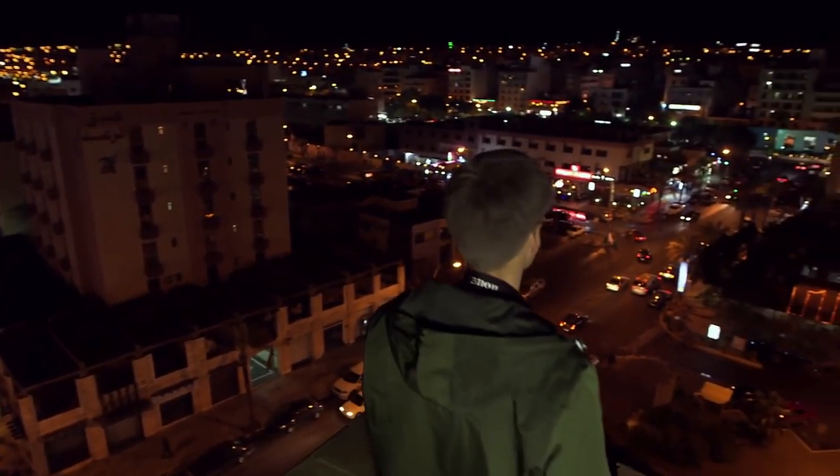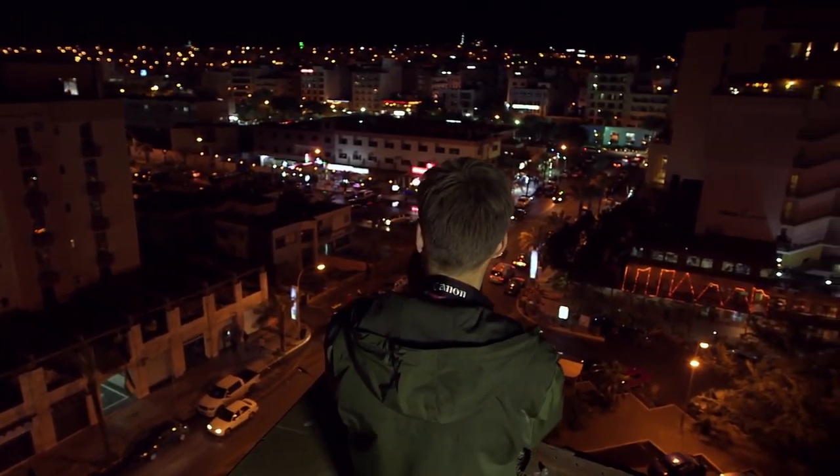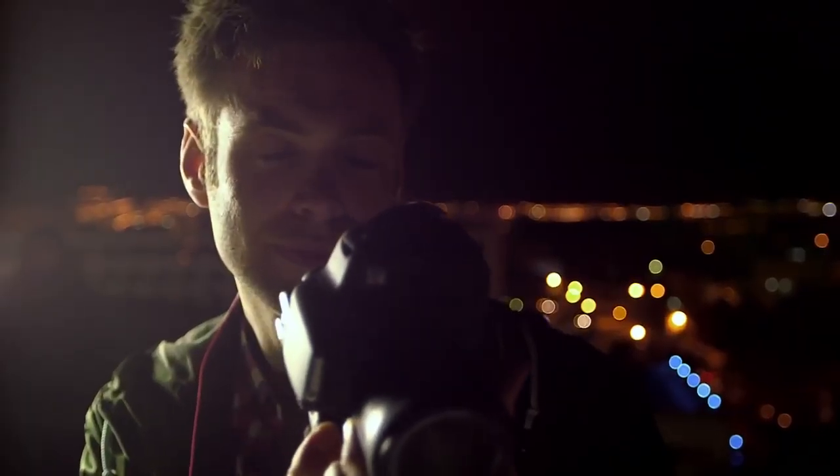Handheld night scene mode shoots four continuous shots and combines them to prevent camera shake, allowing you to shoot high quality night scenes without a tripod.